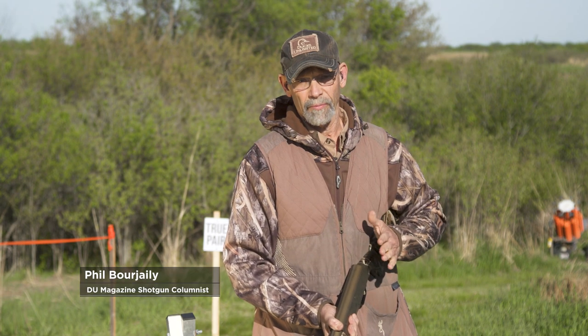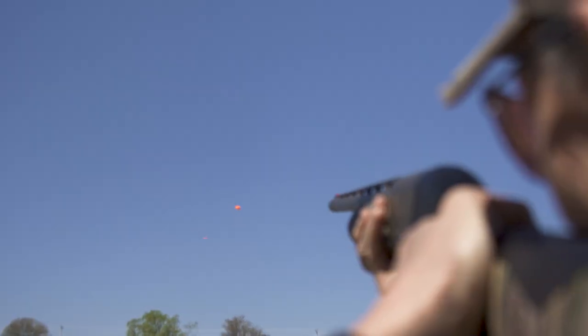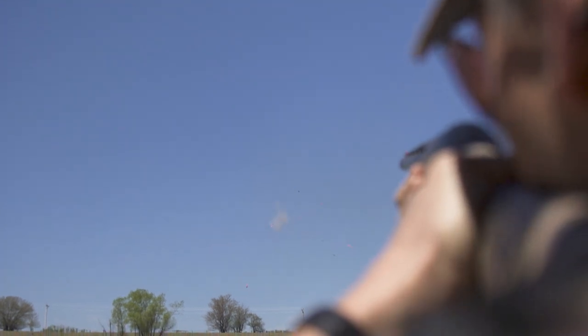The gun mount is one of the most important fundamentals in shotgun shooting. With a good gun mount you can be confident that as soon as the gun reaches your face it will shoot where you look. You can get the gun into action quickly, and you can do it without tangling it up in your clothes.